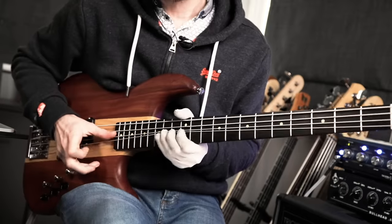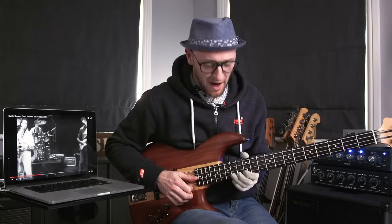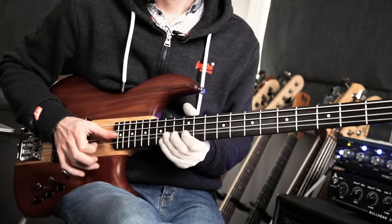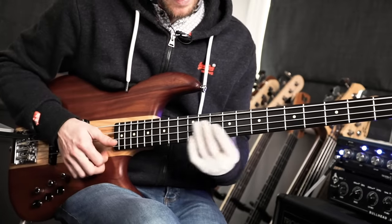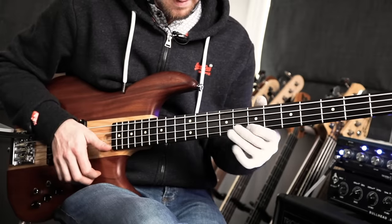Before I move on — that line. I see so many people playing that wrong. You almost start with it bent up already, but that's not right. He's actually sliding it. Check it out.